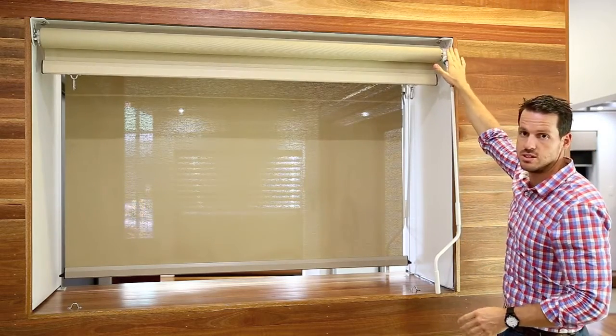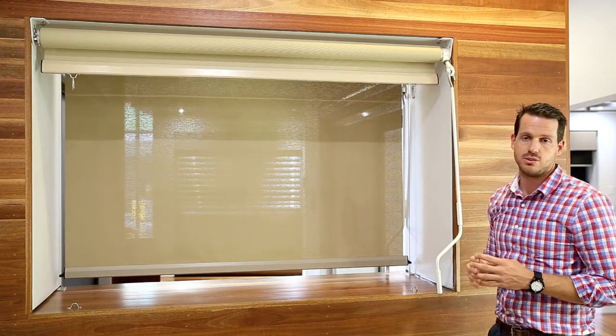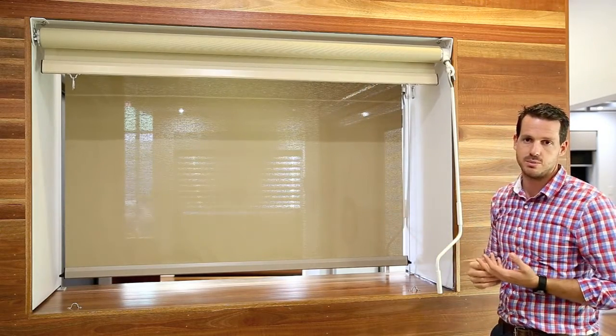We've got powder coated steel brackets at each end of the awning and a 78mm galvanized steel tube that the fabric rolls up onto, and that will need to do a width of up to 6 metres.